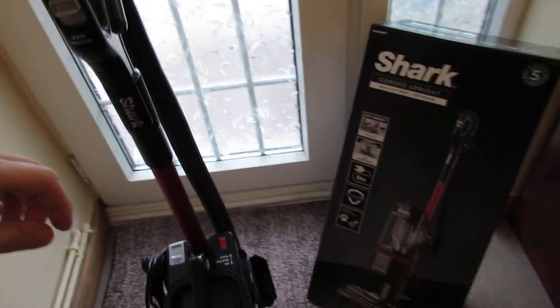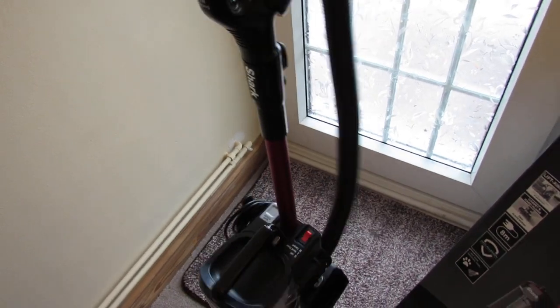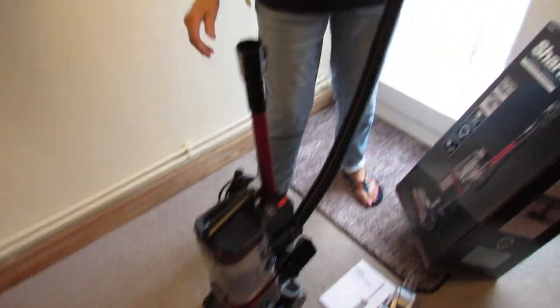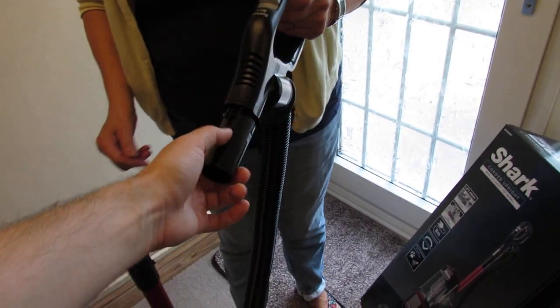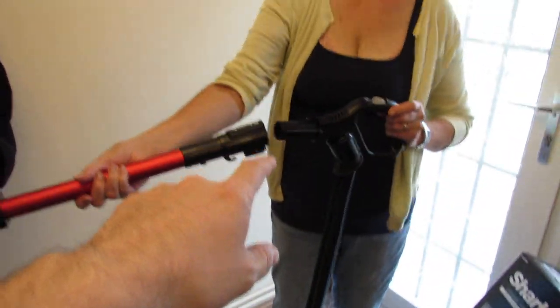The vacuum cleaner itself is not heavy — it's less heavy than the previous model. The main features are the fact that you can reach into high places. You can remove the main unit, so the main unit comes away, then the wand comes away. It has buttons — basically a wand release — and all these parts connect together.